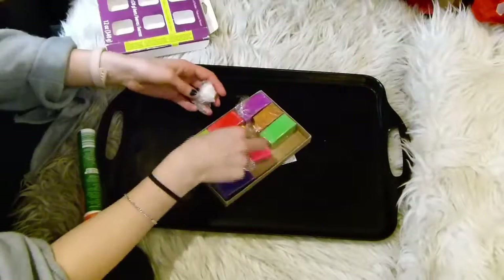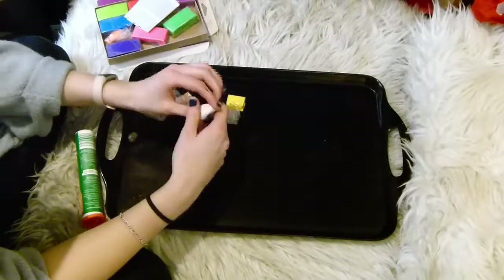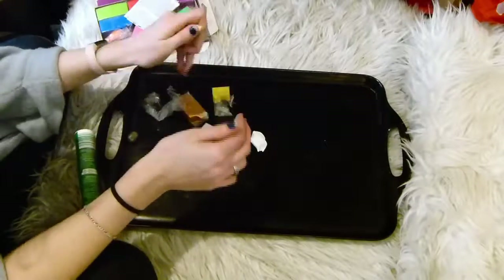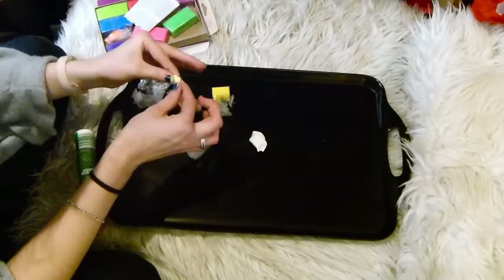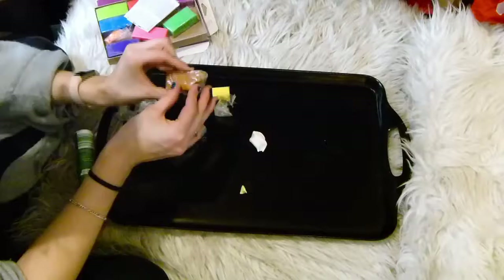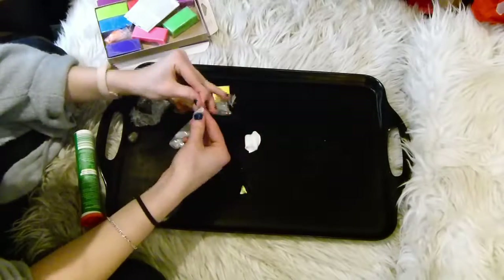So if you don't know what Terrazzo is, it's that sort of speckled, overlaid random shapes. I don't know if I'm explaining this whatsoever, so let's just get into the process. To start off with, you can do this two ways — I'm showing you with clay and with paint. The first way with clay, you just want to grab some white clay or whatever you're using as your base.